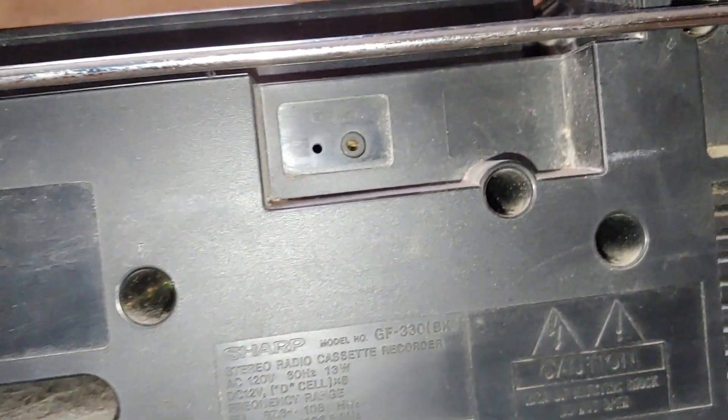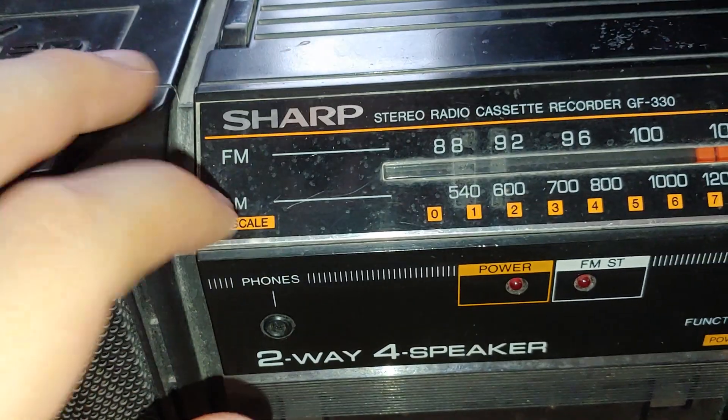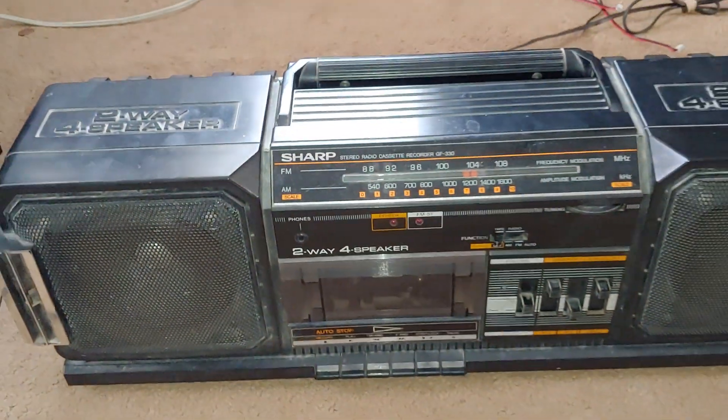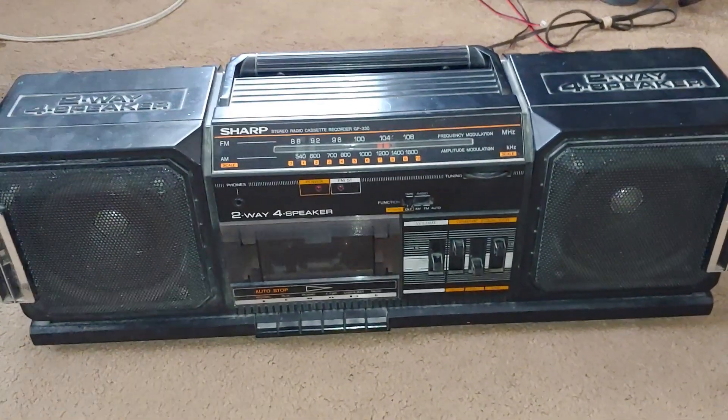It's a 13 — okay, so yeah, there's an external mic input there. I didn't realize that. All right, cool. That's it for now. I have to do some maintenance on this boombox later. See you later.